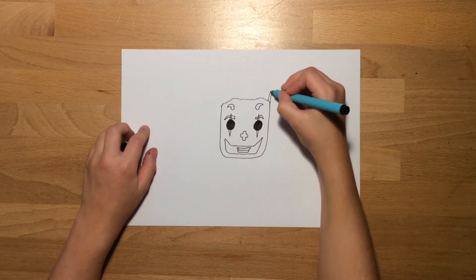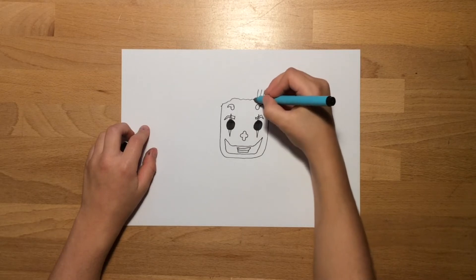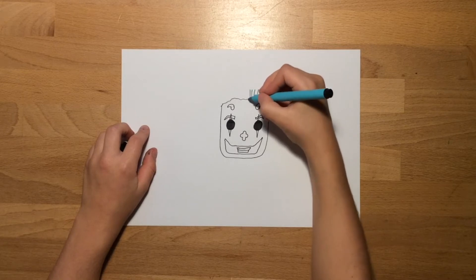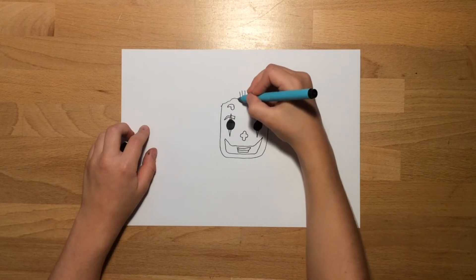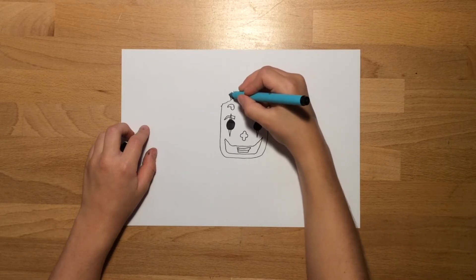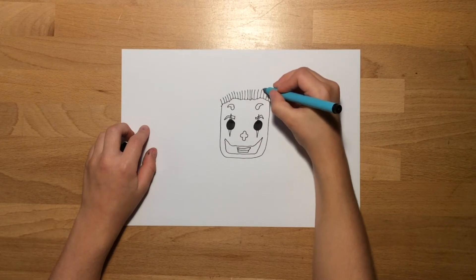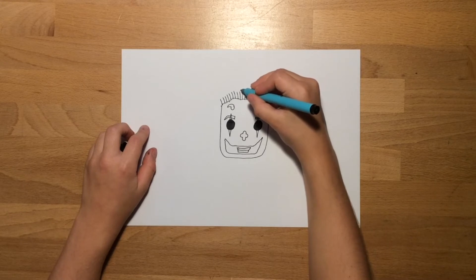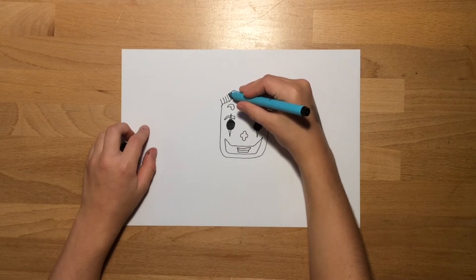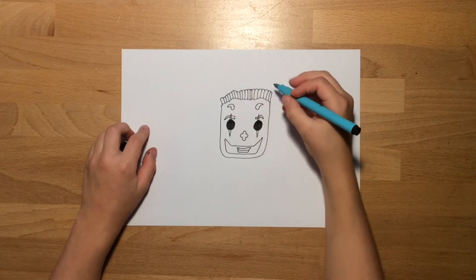It will look as if it's quite messy, so draw lots of lines going up but don't make them too long — but at the same time don't make them too short, otherwise it won't look like his hair. Draw it sort of a medium length, like I'm doing in the video. Then once you've done that, join them all with bumps all across to make it look like strips of hair, like the Joker actually has in the movie.